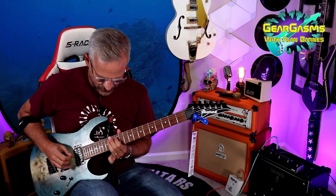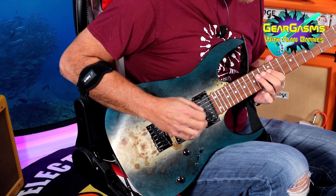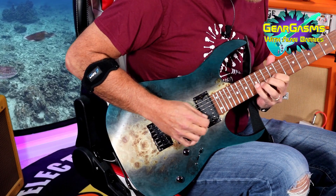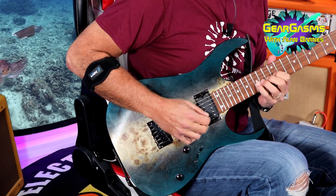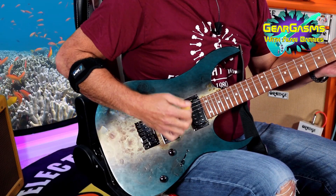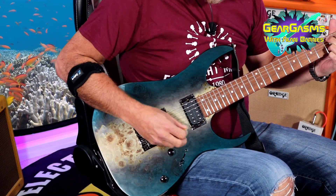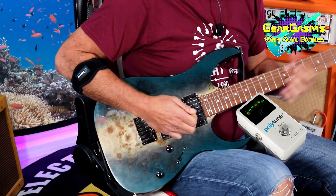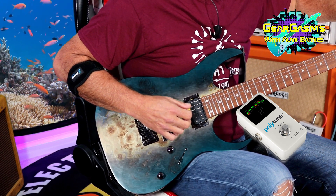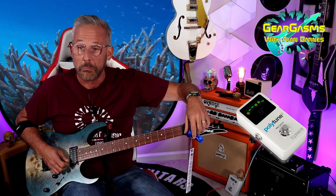Little bit of neck, single notes. Still on the clean on the Katana, and just gave it a little boost. Check the tuning. Still in tune.